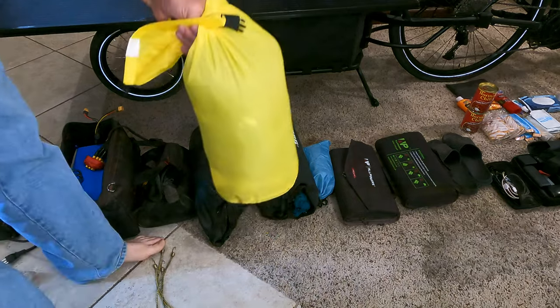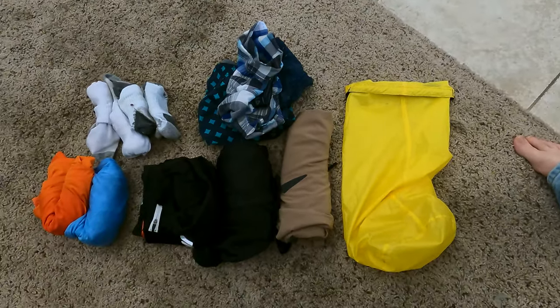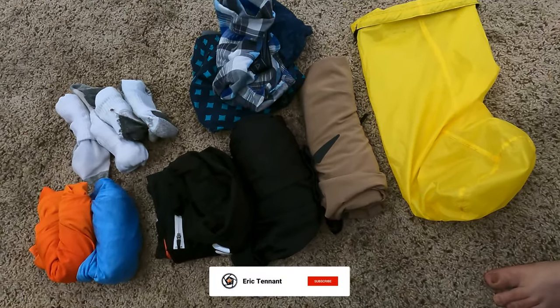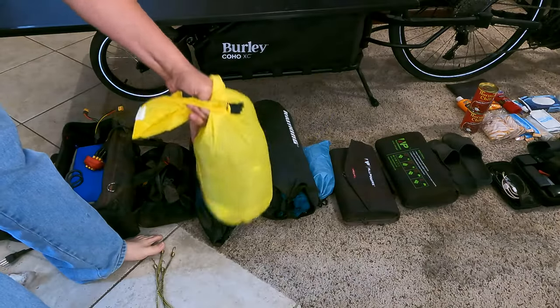In this bag, my clothes — pretty much a few pairs of socks, a few pairs of underwear, a couple pairs of shorts. Not much of anything, so definitely will be recycling everything I'm taking with me because, well, it's all weight.